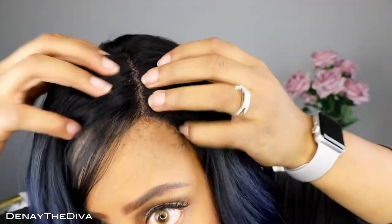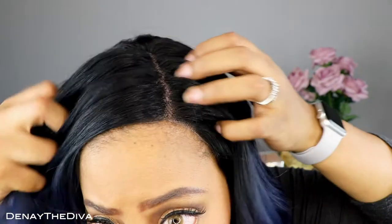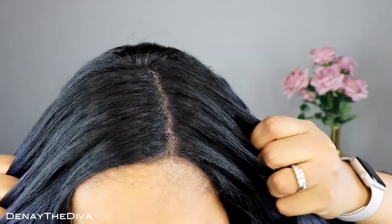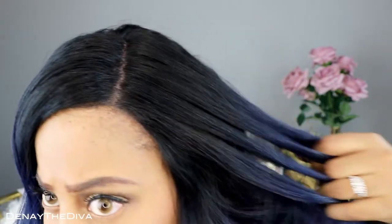So here is the parting space — I haven't done anything to it, I just parted it. I definitely have to wear a nude wig cap. First impressions: at first I didn't really like the unit because I felt like it was just too much going on, but it is a beautiful color — it's just I'm not used to seeing it on myself.